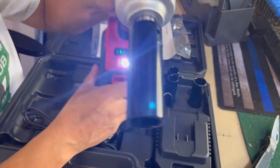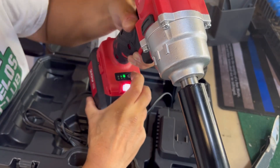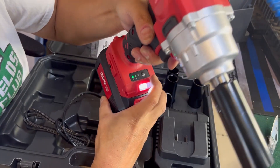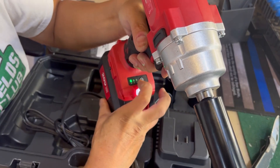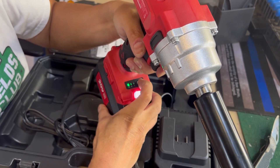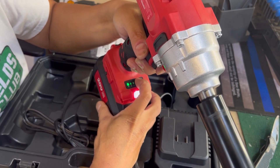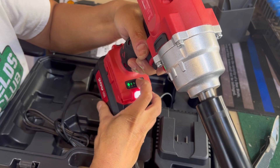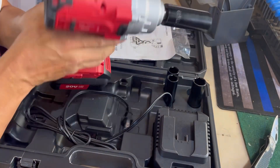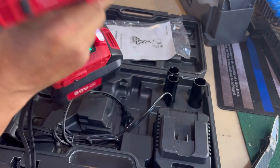Wait — I'm wrong. This is the setting for strength — that's what it is. This is the torque strength setting of the tool itself. So three is highest. And it has an LED light here so you can see what you're doing. Very nice. I like it.